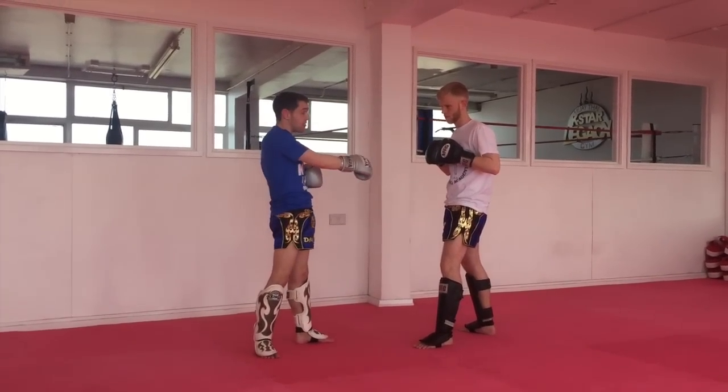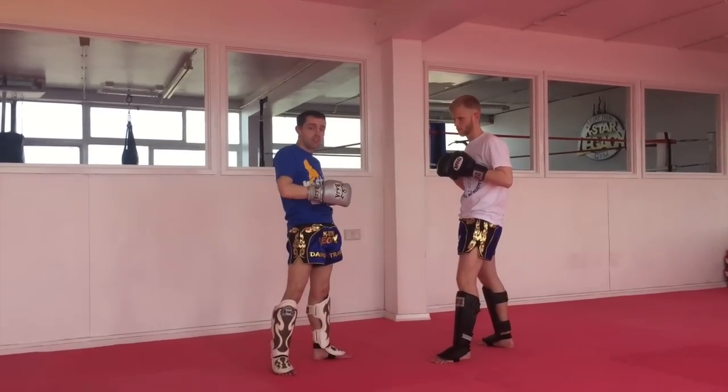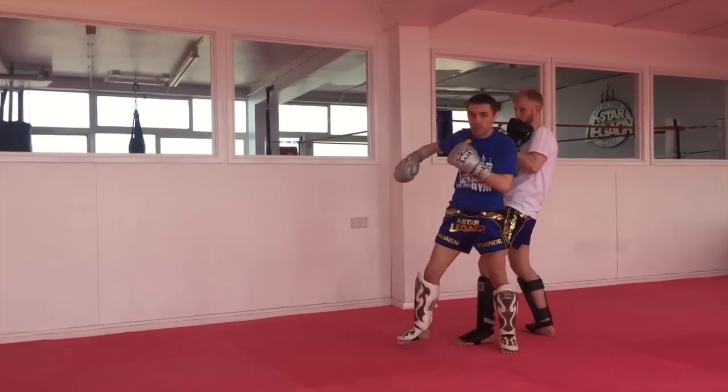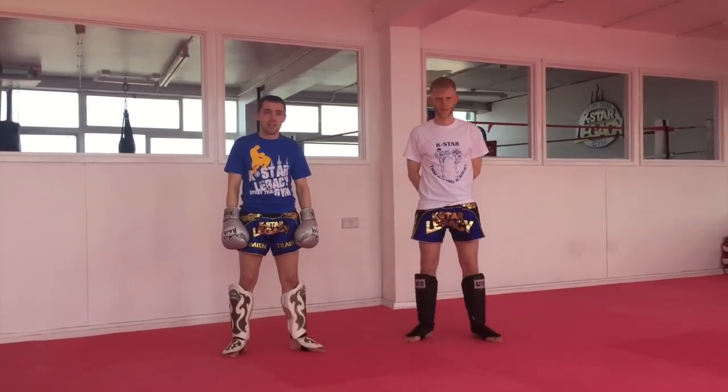You've got to be very careful when you're doing it yourself in training. When we do it the way I've just shown, we're not actually trying to make contact. But if you do it on the pads — if he leans back, you can come back up and hold the pads, so we just hit it from there. Have a practice of that, see how it goes, see if you like it or not.